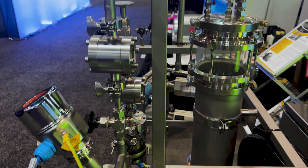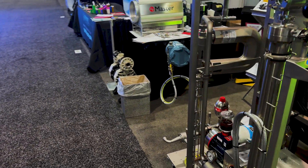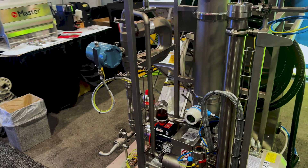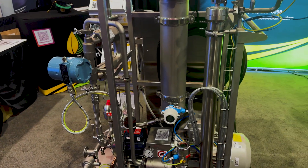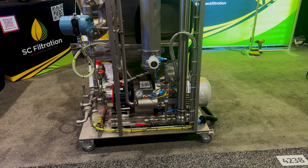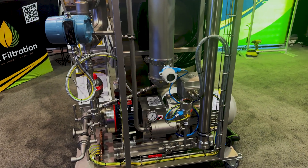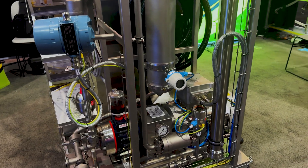In this particular case, this client is spending $10,000 a month on CRC, and he's eliminated that with this machine, saving all that money every month. He has a product that tastes better and that he can sell better.